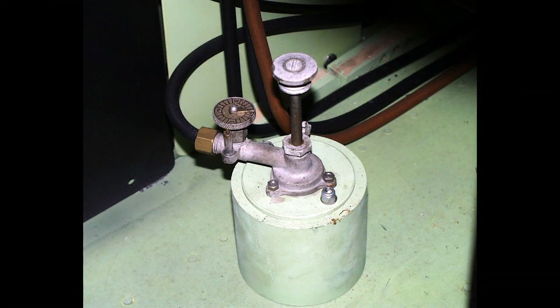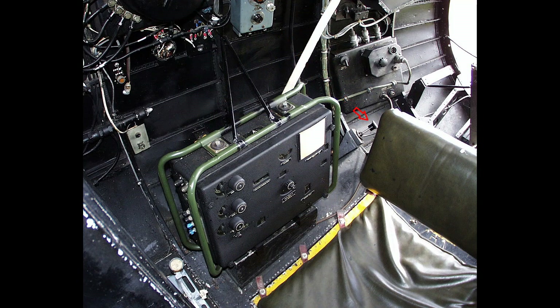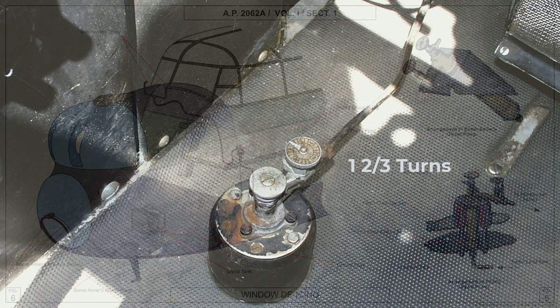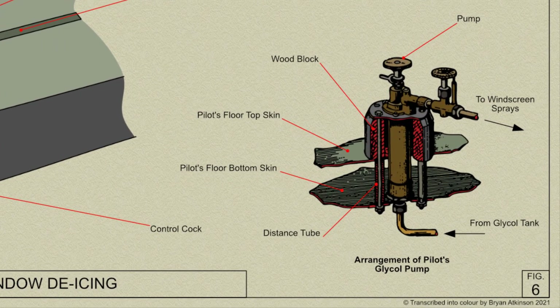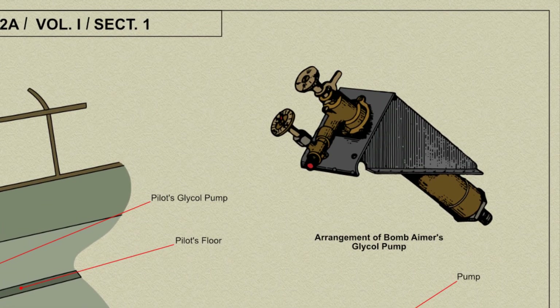The pilot's pump is mounted on a wooden ring bolted to the pilot's floor on the port side, and that of the bomb aimer on the port side of the fuselage nose. The pump is operated by pressing down the handle, which is returned by a spring at a varying rate according to the setting on the needle valve at the outlet. A setting of one and two thirds turns is recommended. When operated once a minute, the pump delivers fluid at the rate of two pints an hour. When not in use, the pump handle is held down by a stirrup catch, and its action begins when the catch is released.